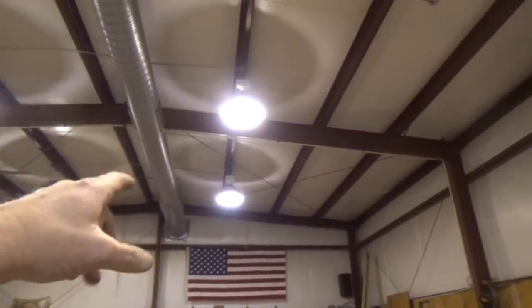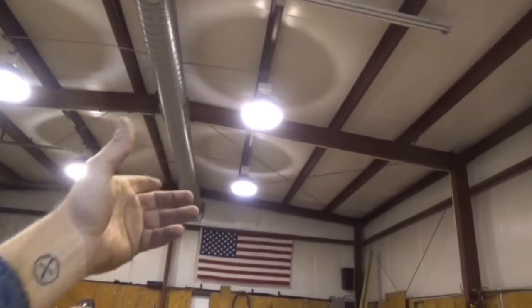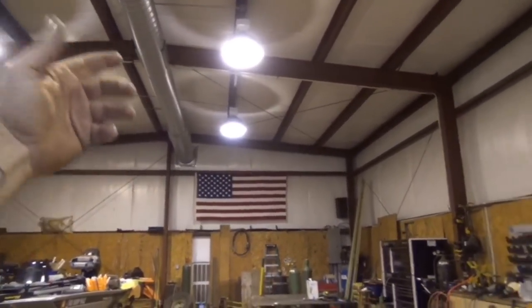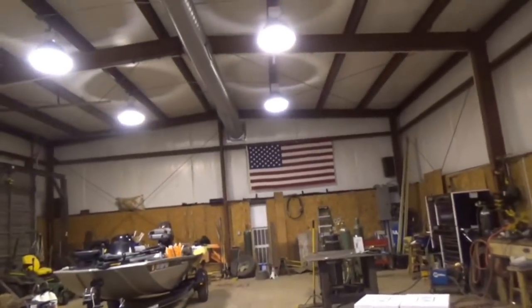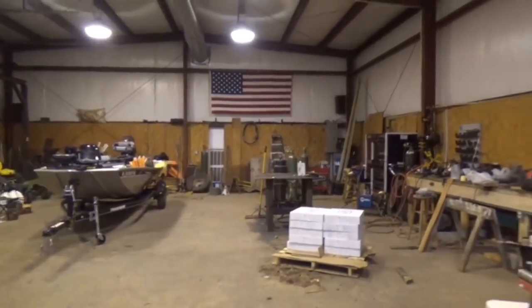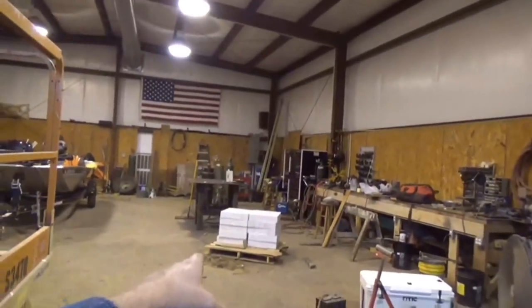I looked at doing the retrofit, but by the time I took the ballast out, bought the bulb and all that stuff, I was gonna have actually a tad bit more than that. I wasn't sure about the quality on the bulbs I was looking at. I got these from our electrical distributor here locally, so I know they're good stuff. I've got eight in here now and there's gonna be ten going up.